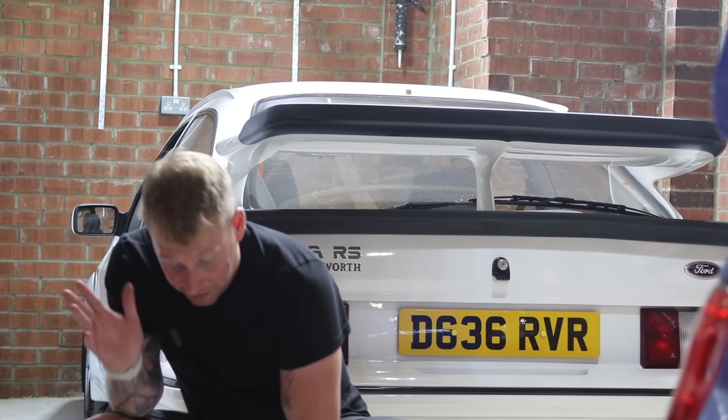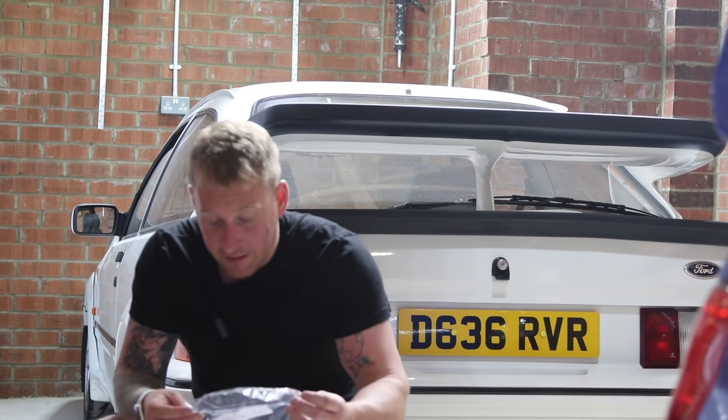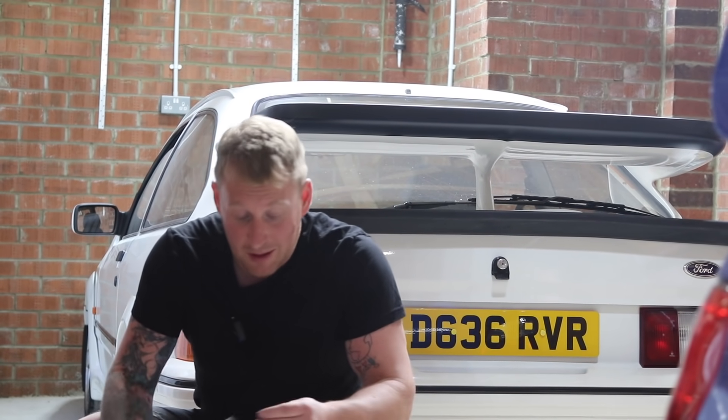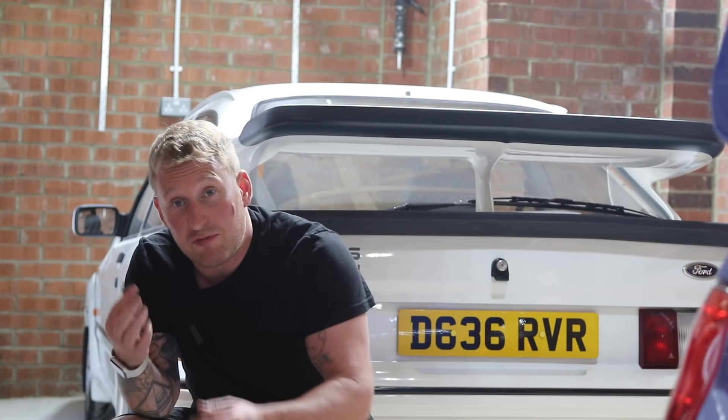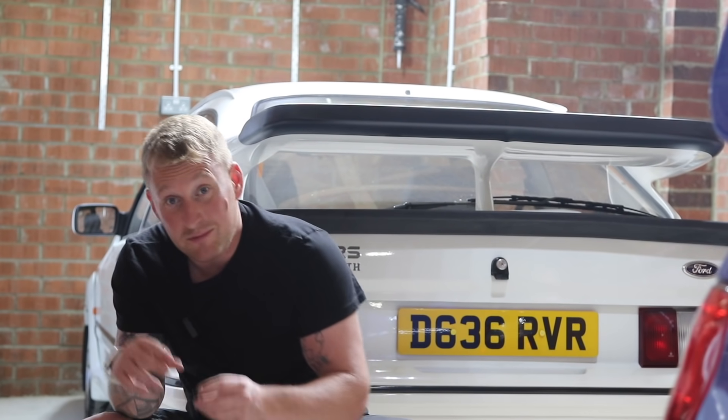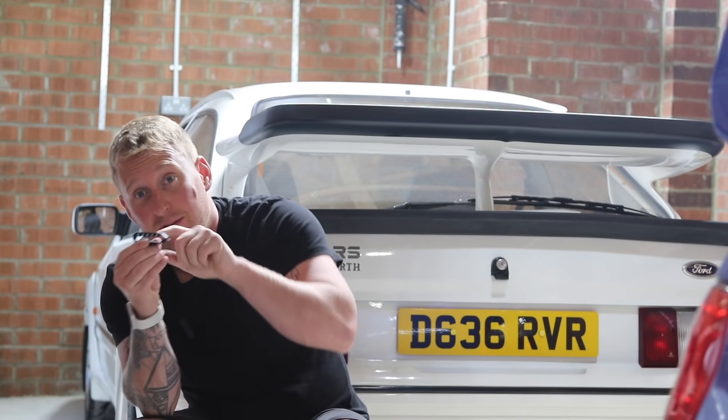You know, 3D printers — you can get them from Currys and PC World now. Not only that, they can actually print metal now, so in the future they'll be printing car exhausts or radiators. Technology is just moving fast, isn't it.